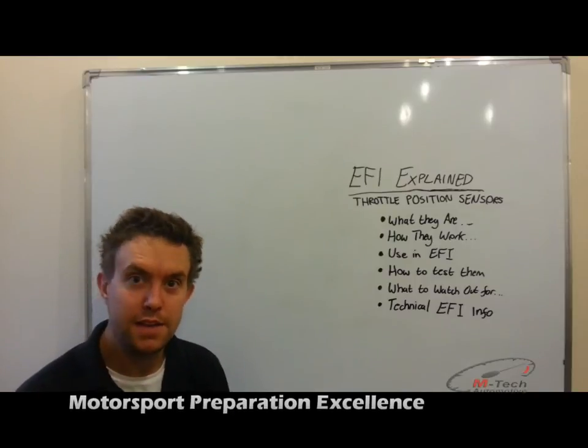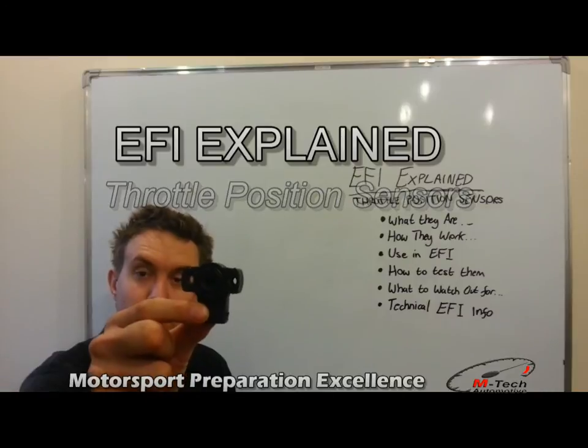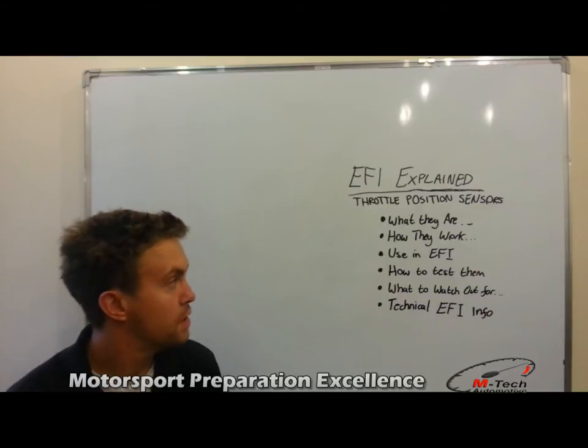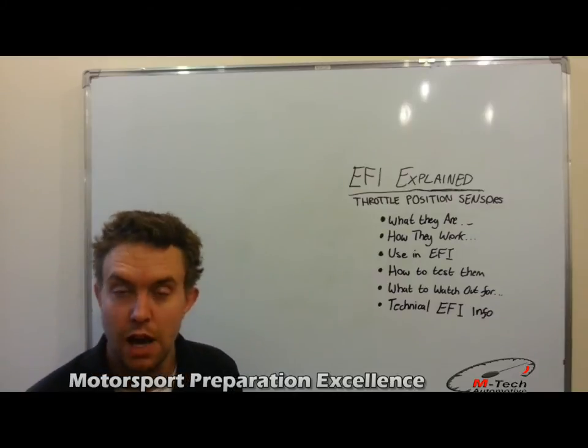Hi, I'm Matt from EmTech, and in this video of EFI Explained, we're going to be covering the Throttle Position Sensor. We're going to be going over what they are, how they work, their use in electronic fuel injection, how to test them, what to watch out for, and some further technical EFI information regarding these sensors.